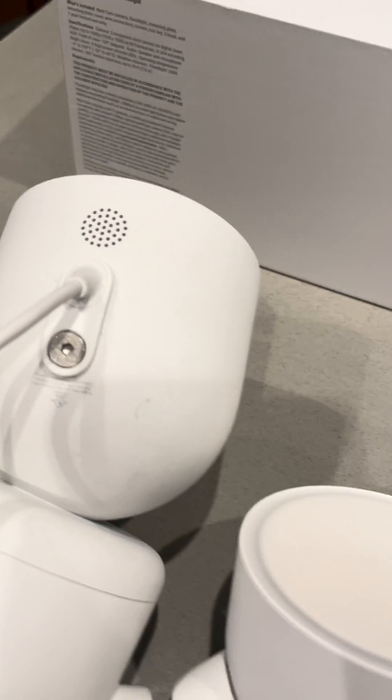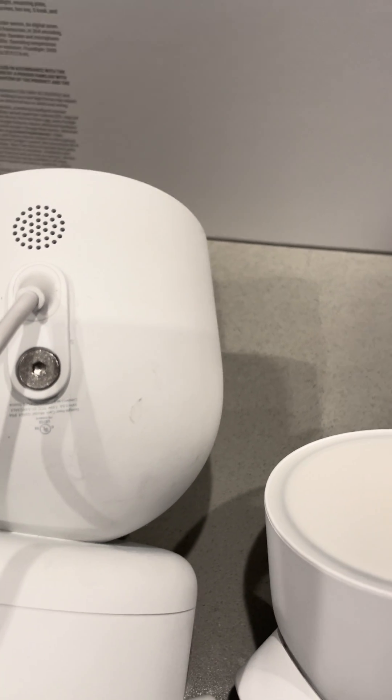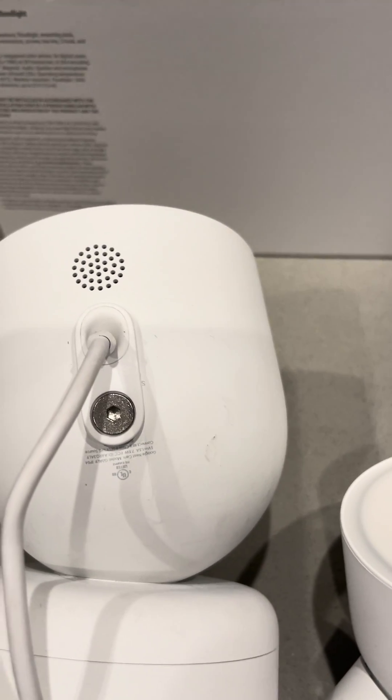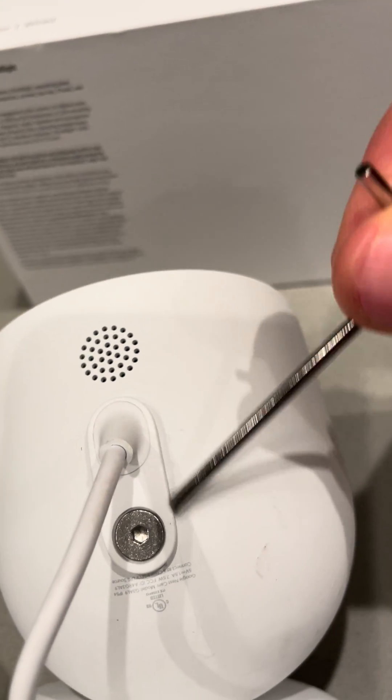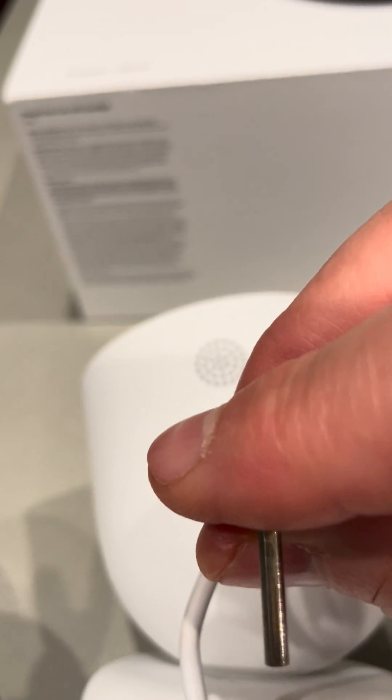There was a video that kind of hinted that the six-digit code is behind this plate right here, so we're going to take this off and show you where the code is.